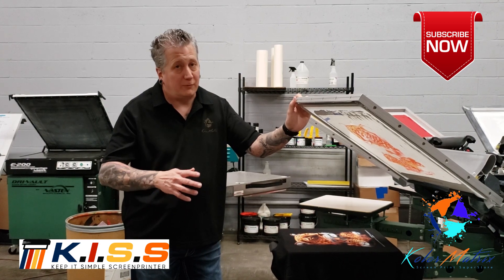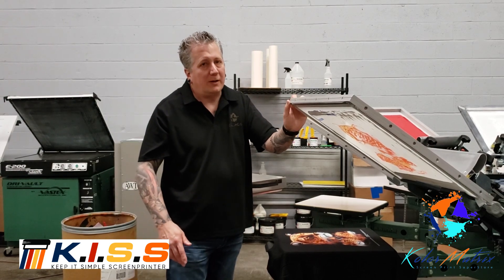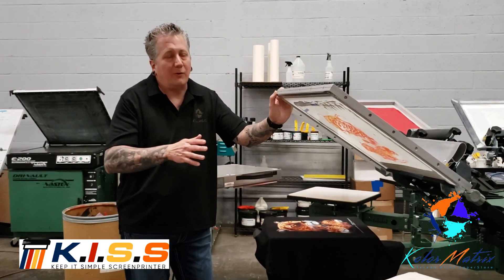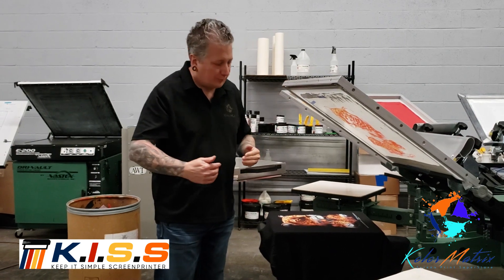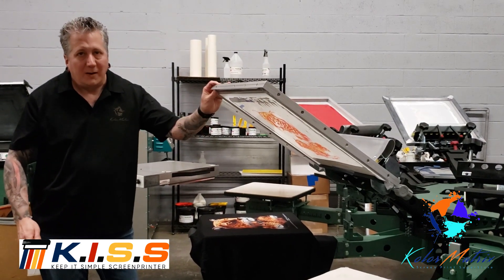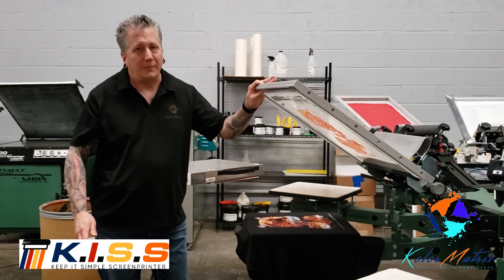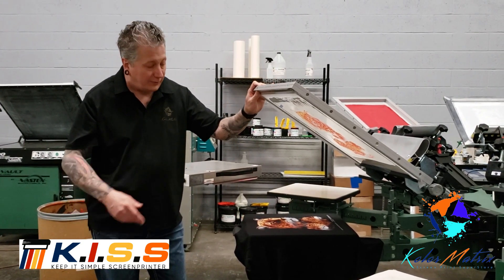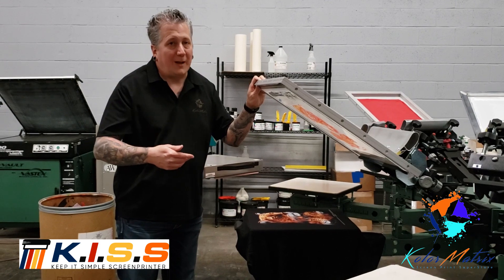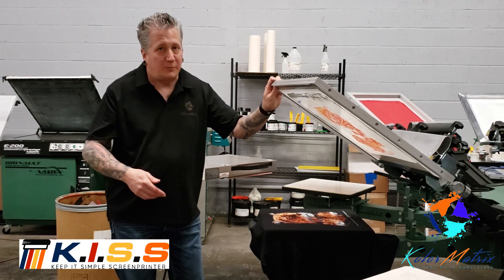The problem people have printing wet-on-wet with simulated process is the prints can get muddy very quickly if you're not controlling your speed, your angle, and your pressure — because those dots are being spread or smeared, or if they're landing in different places with each print because you're applying different pressure. That's why I'm telling you roughly how many seconds per stroke. You could print faster or slower, but you need to print consistently. Otherwise you will find your prints getting muddy.